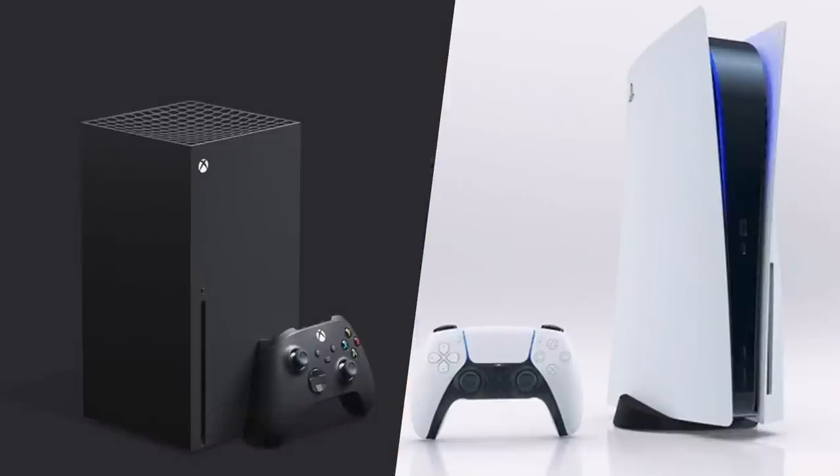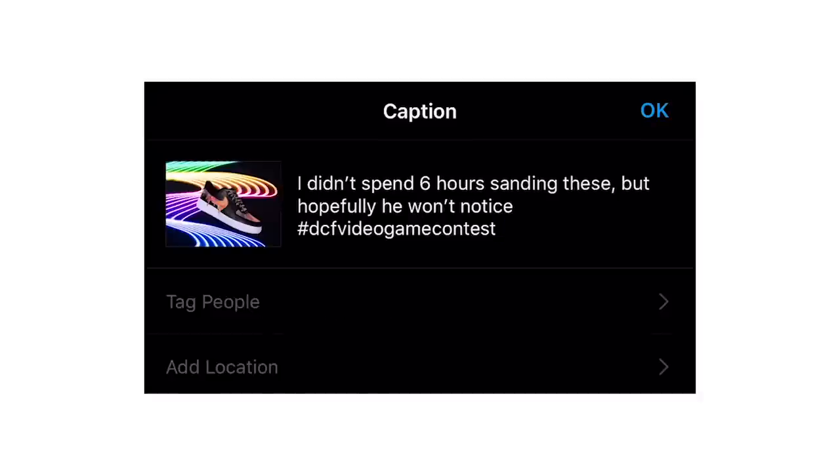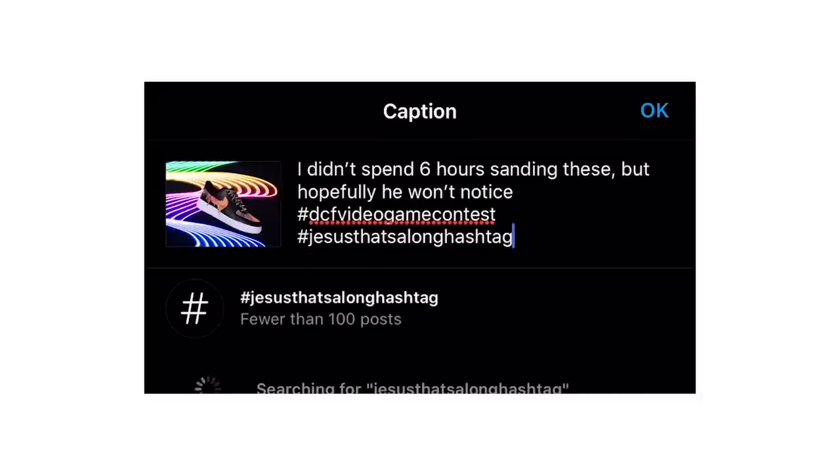We are ready to announce our next contest. This one is going to be the DCF Video Game Contest. With the release of not one, but two consoles coming out this year, we thought this was the perfect theme for our fourth contest. So all you need to do to enter, just like any of our other contests, is post your entry directly to Instagram with the hashtag DCF Video Game Contest.